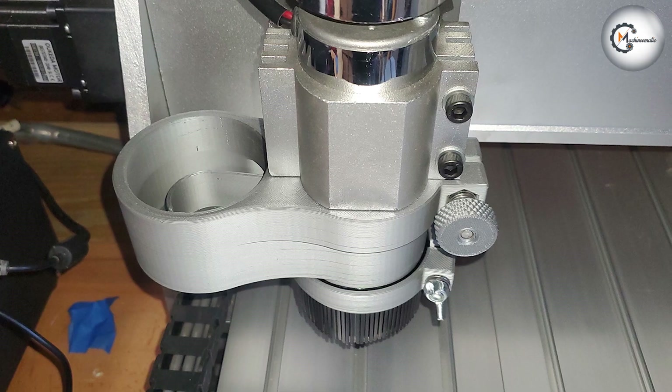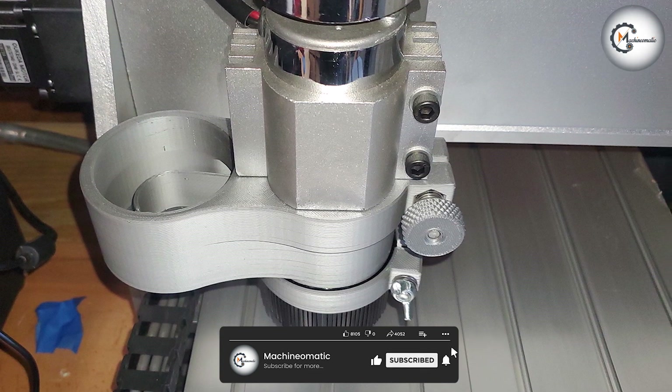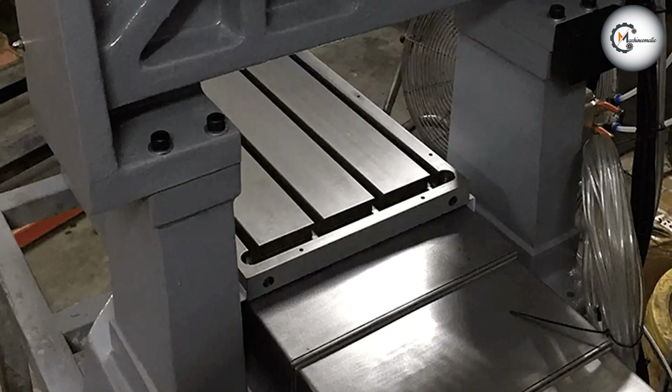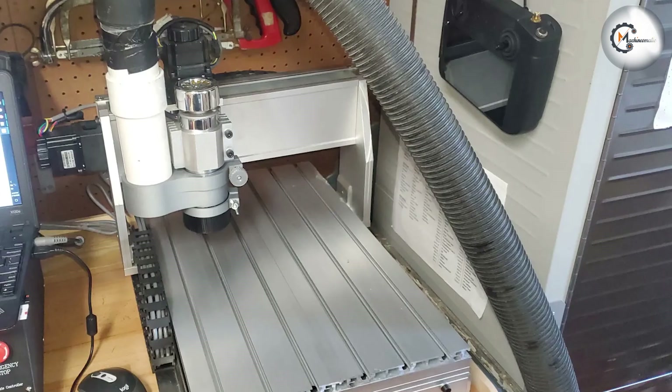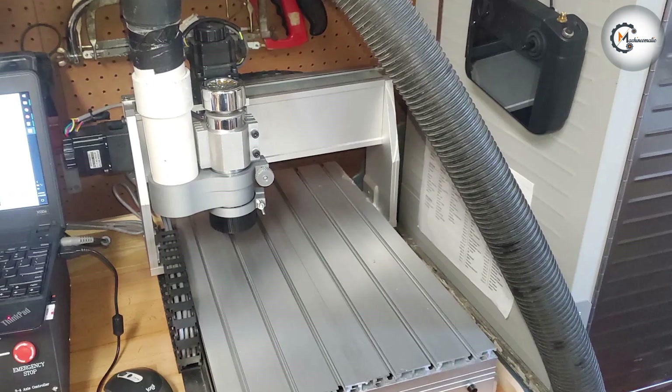If you are looking for a reliable CNC router that won't break the bank, then the 3040 CNC router is definitely worth considering. We hope you found our in-depth review helpful and informative. Comment below if you have any questions about this review.